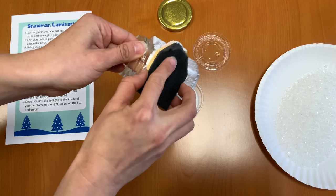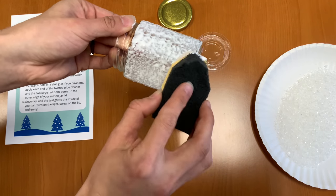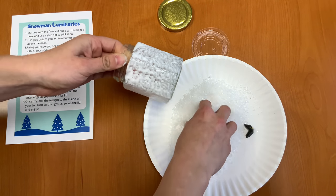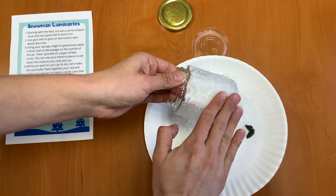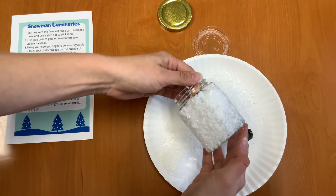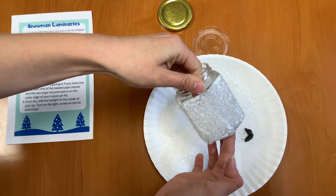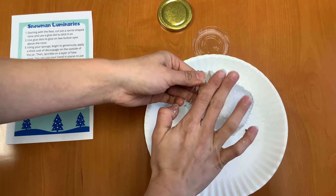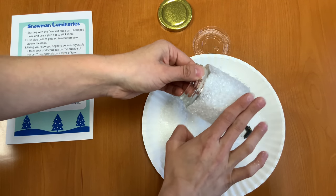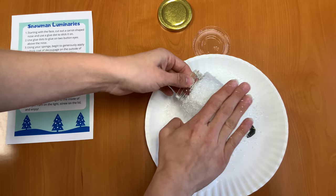You'll notice that your jars are larger than my jars — I actually ran out of the large jars, which is why I'm using a small one so that you guys could have the nice big ones. Now that it's coated all the way, we're going to take our plate of snow and just start sprinkling our snow on there — a nice thick layer. You can kind of pat it down too, just gently patting it down with your hands.